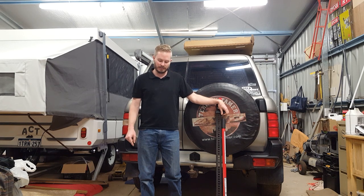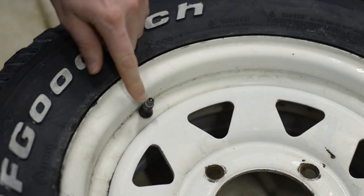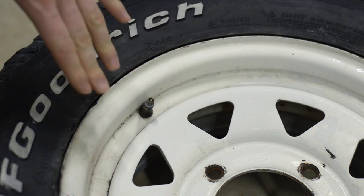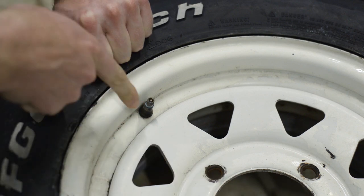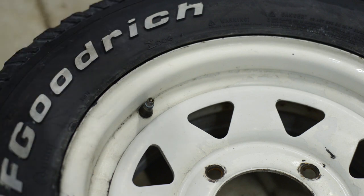We're going to start by letting the air out of that tyre. The best way to do this is to take the valve core out of the middle there. The reason for that is because when you put the high lift jack on there and push down, you're obviously going to get a build up of pressure. So if you've removed the valve core completely, it just allows the air to all escape as you're breaking the bead.